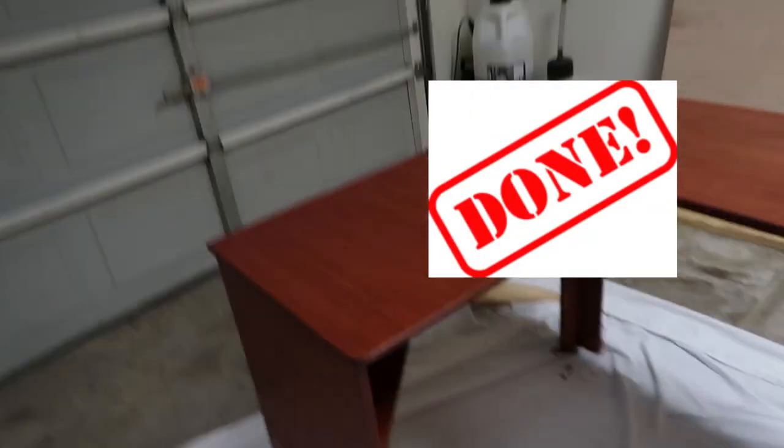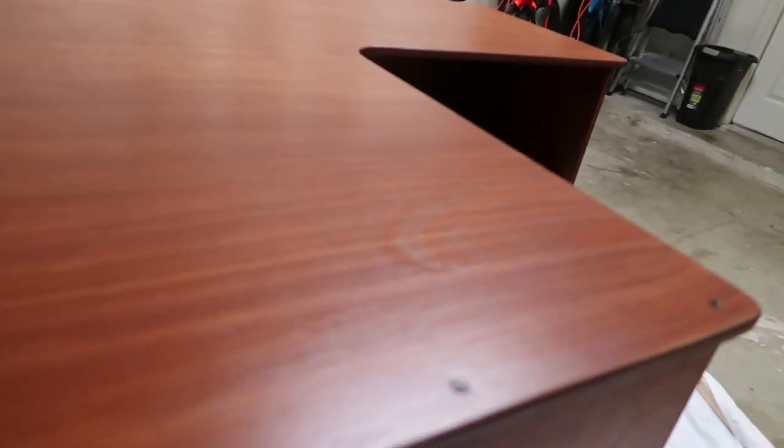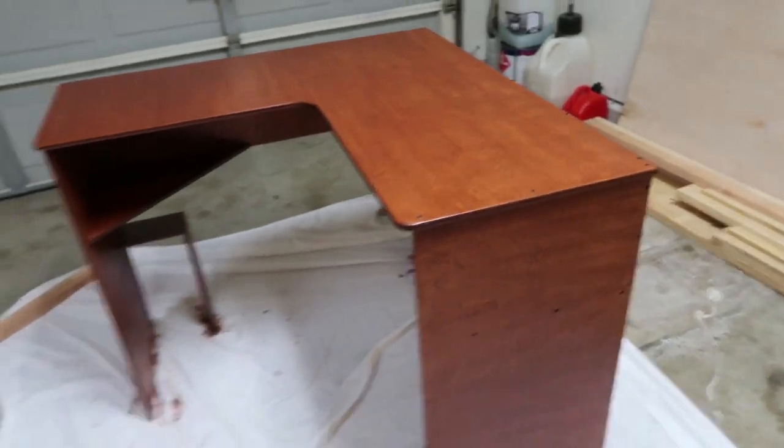Done! Guys, I'm very excited to say that it's done. I went with a satin finish. All year thing. Looks awesome.